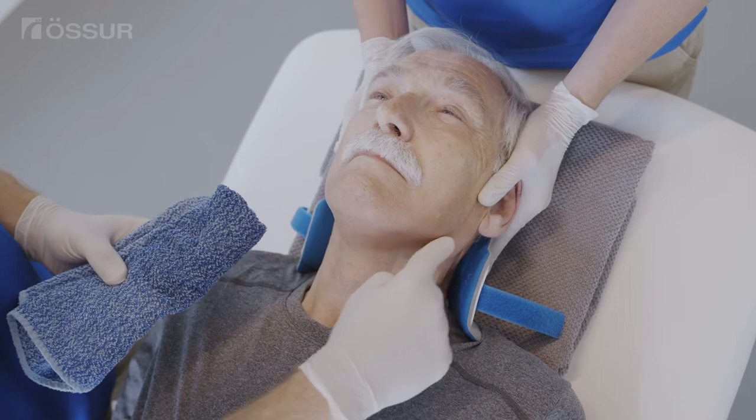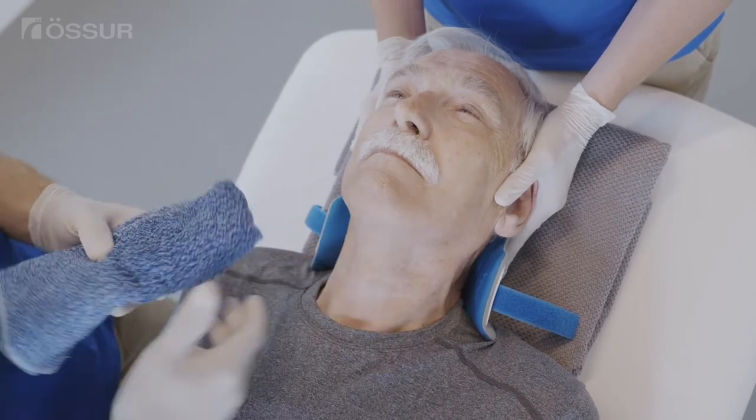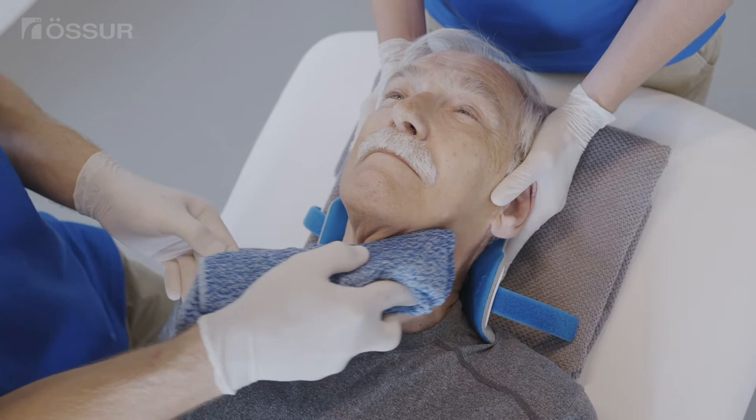To check the occiput, a log roll may be performed. Wipe down the patient with mild soap and water and wipe dry.